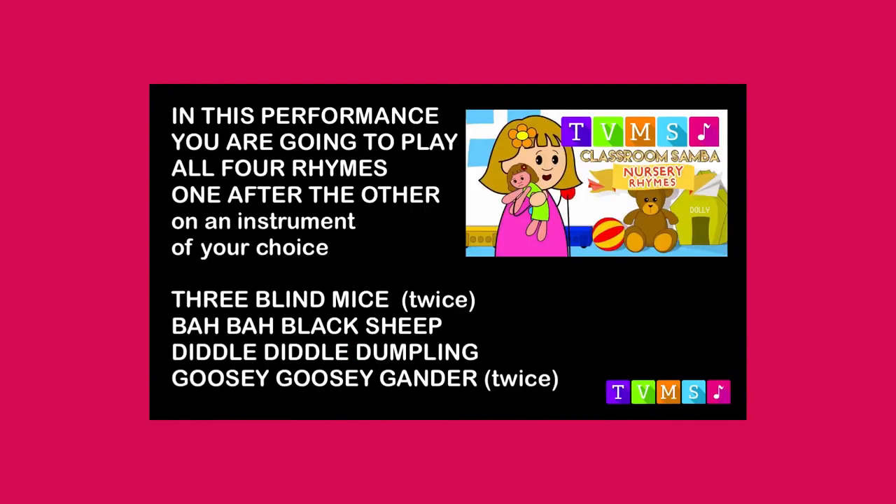Well done drummers for all that practice. Now in this performance you're going to play all four rhymes, one after the other. Play on any instrument of your choice. You're going to play Three Blind Mice twice through, then Baa Baa Black Sheep, Diddle Diddle Dumpling and Goosey Goosey Gander. Get ready to play! We'll see you guys next time, bye.